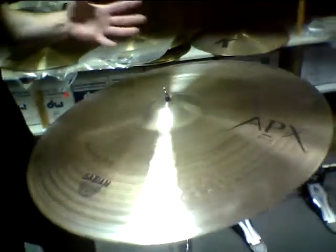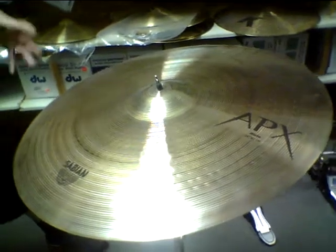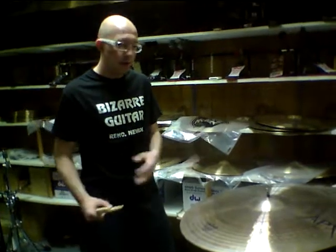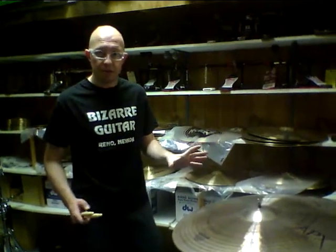Now this is a line for heavy hitters. It's got lots of volume to it. And especially with this ride, it's got a good amount of wash — you can really lay into it in your big rock sections. A fantastic bell, and it'll cut through any sort of Marshall stack that you have.